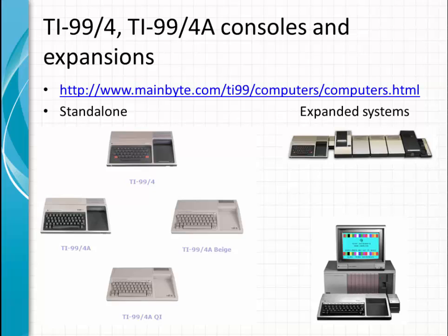TI-99/4A consoles and expansions — you can find more details on this website to understand the differences between the different consoles and expansions.